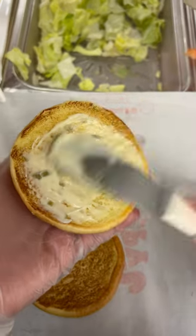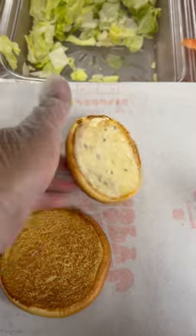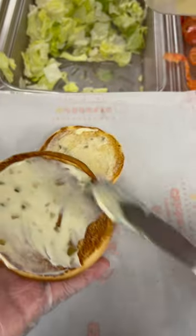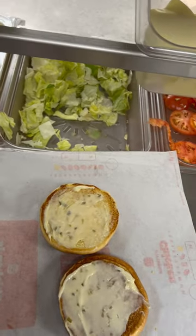First, we get our brioche buns. We put tartar sauce on the crown and heel. Then we put a good amount of lettuce on the crown. We get our red tongs, grab our fish patty, and once the fish patty is on the heel, we get two pickles. We put the sandwich together and wrap it up for the customer.